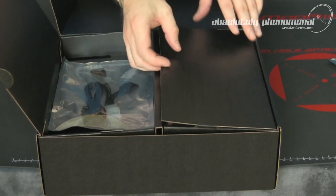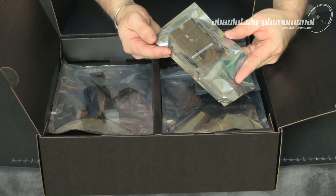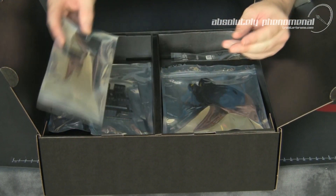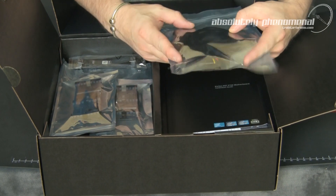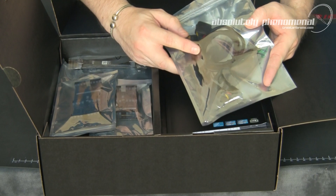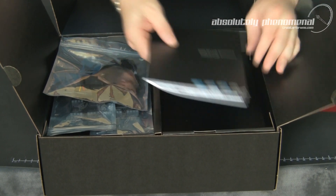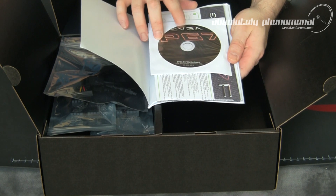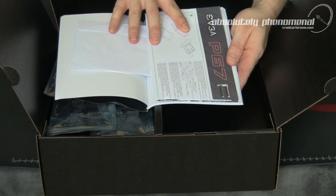In the second accessory compartment, we have a 3-way SLI bridge, a 3-way SLI extension bridge, a regular SLI bridge, some sleeved Molex to SATA power connectors, and some SATA 6GB data cables. You will also receive the EVGA installation guide, driver CD and DVD with utilities, and the P67 visual quick installation guide.